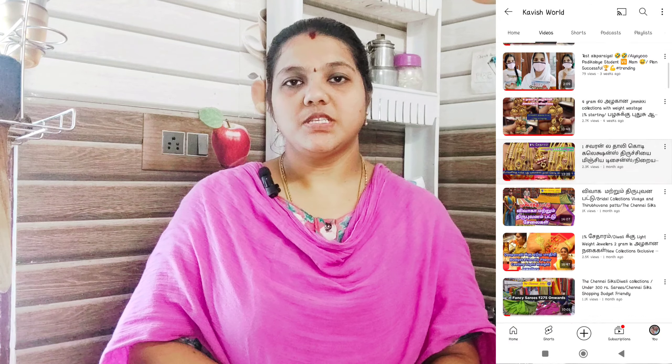I am going to upload a video on the channel for shopping videos. I am going to go to the Kira Tottam. If you have a video on the channel, subscribe and support our channel. Now come to the videos.